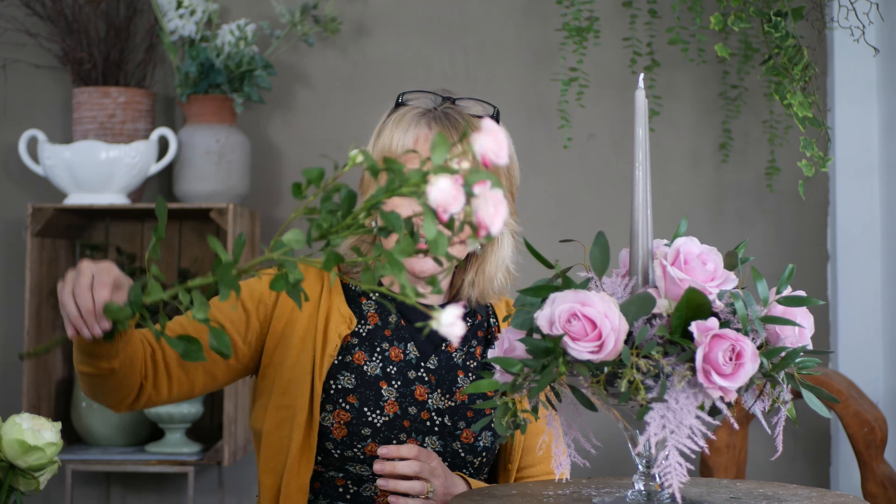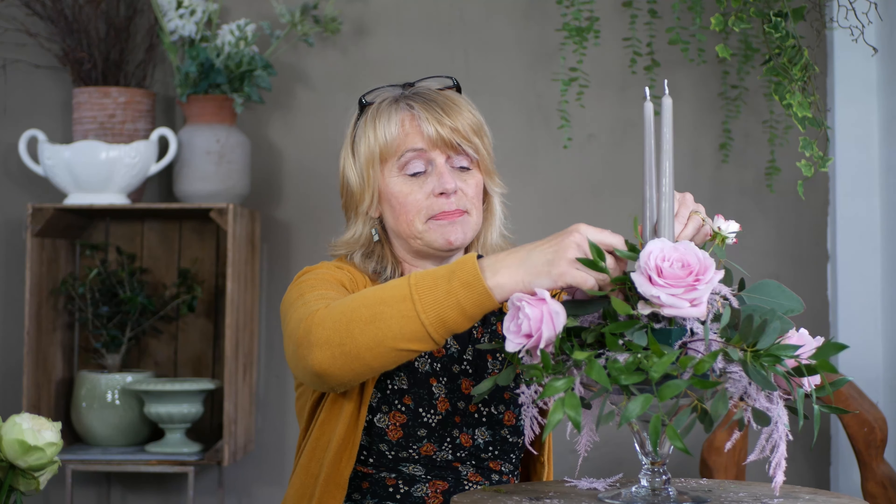Next I'm going to introduce a spray rose — I've forgotten the variety but I'll link it in the description box. It's a wonderful color, almost like a dark maroon pink on the outside, and I thought this would look really attractive alongside the pale pinks. I'm starting with smaller pieces to the outside and bringing larger pieces up towards the top. If you're using candles in an arrangement, remember that when they burn down you need to make sure they're not going to burn too close to the flowers — give yourself at least two-thirds space for the candle to burn down, or let your customer know the candles are decorative and shouldn't be lit.